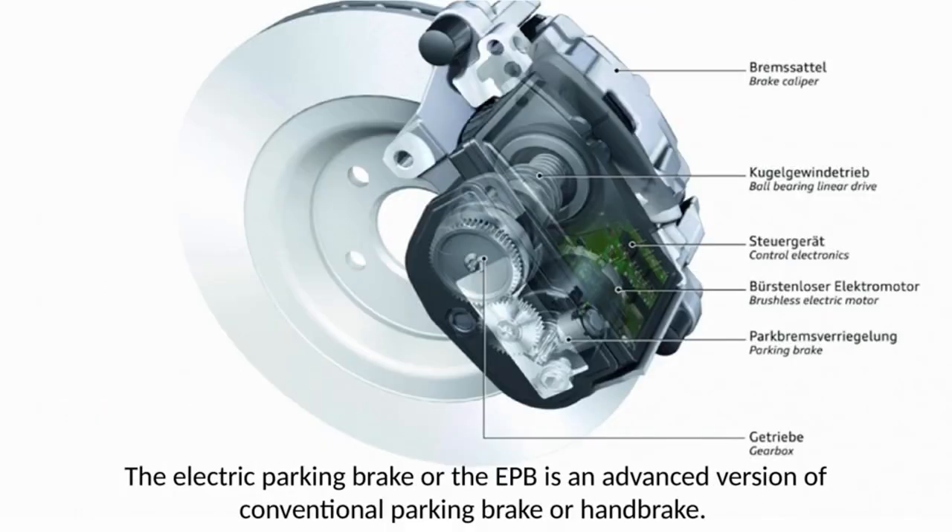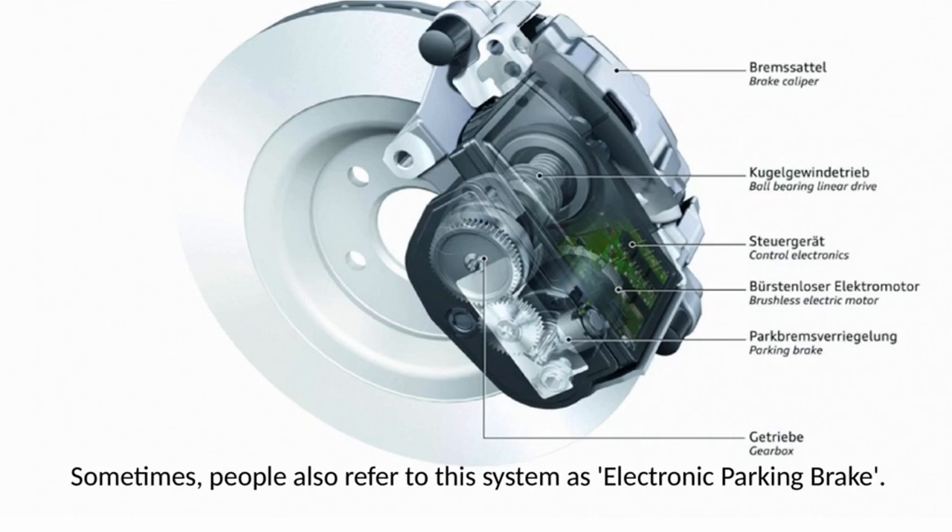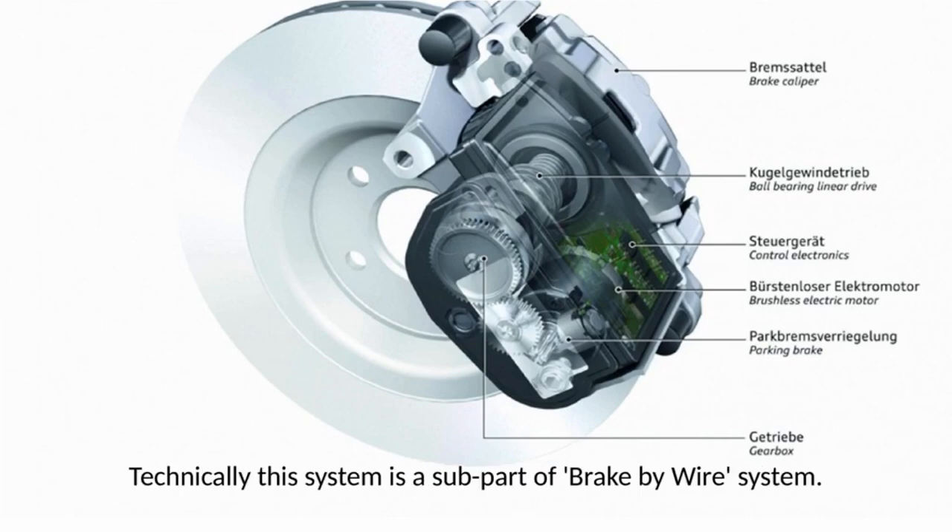The electric parking brake, or EPB, is an advanced version of the conventional parking brake or handbrake. Sometimes people also refer to this system as electronic parking brake. Technically, this system is a sub-part of the brake-by-wire system.